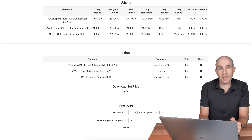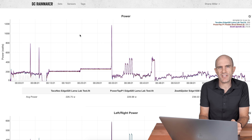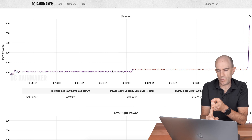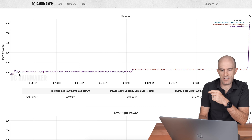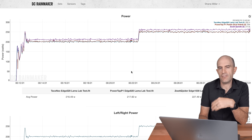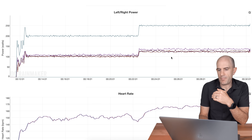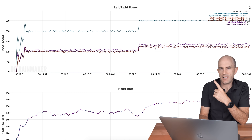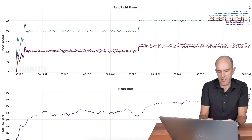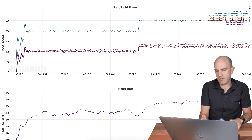Lab test number two, six months later with new firmware — a little bit different result. Now I've got the Tacx Neo 2, PowerTap P1s again, and the Zwatt Spyder. You can see there's a bit of separation — the purple line is reading a little higher indoors on the Zwatt by about 10 to 15 watts during steady state. Jumping down to left-right power: the purple line — the left Zwatt — is reading a little high in steady state. Left reads high during steady state. Cheat sheet for the win.